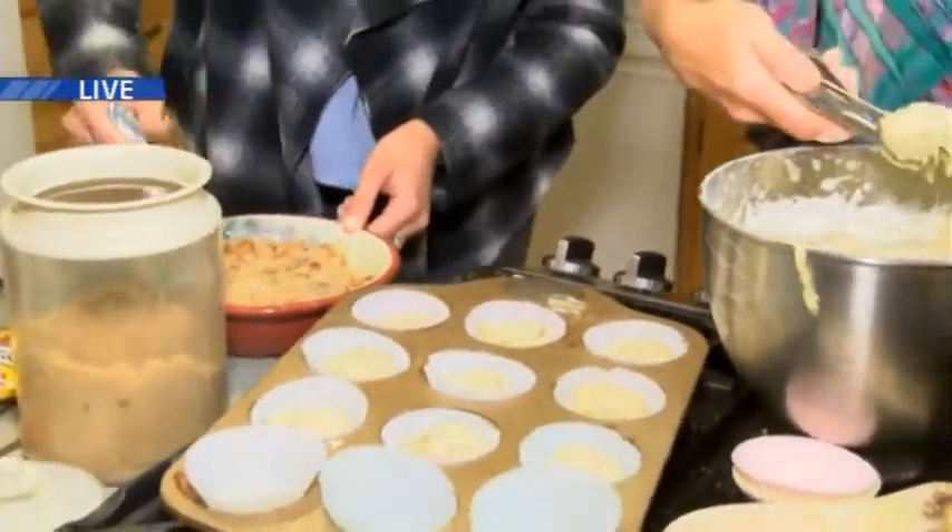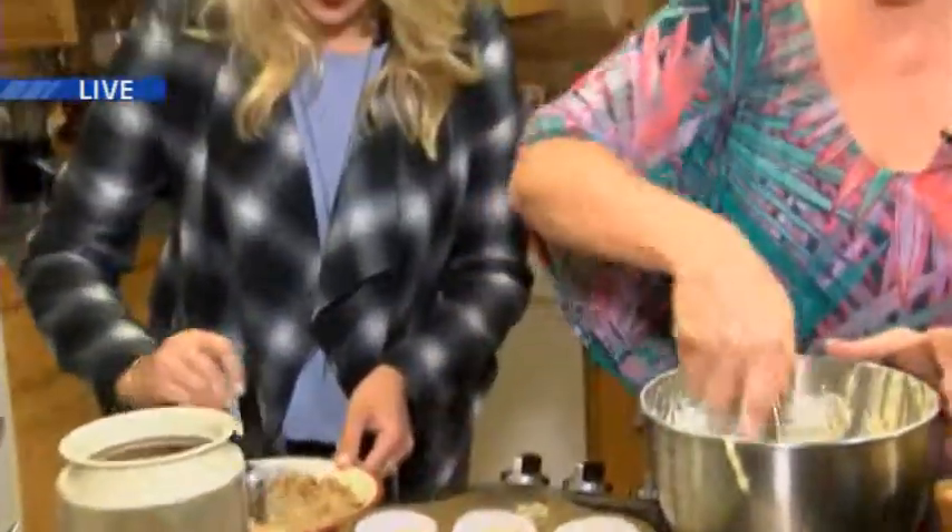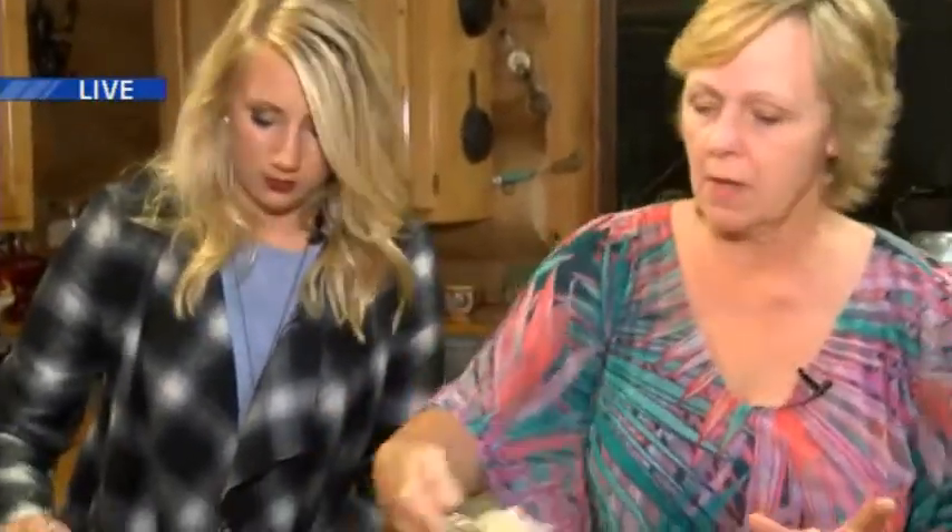Fill the cupcake cups three-quarters full, and then put the topping on — just sprinkle it on top like this. That gets crunchy when it bakes. When we come back, we're going to frost them with cream cheese frosting. We're also going to talk about a little outing coming up that people won't want to miss. Reporting live in Ishpeming, Ansley Watson, TV6 News.